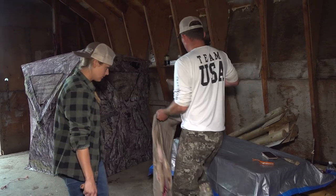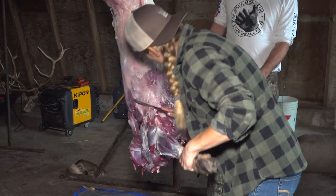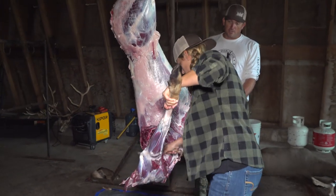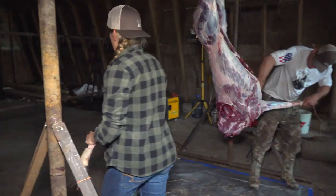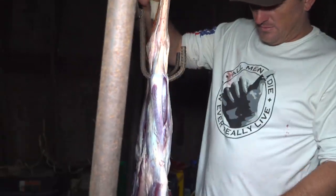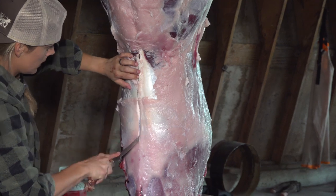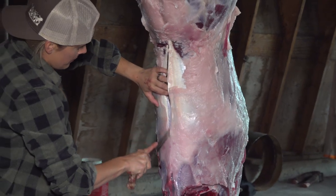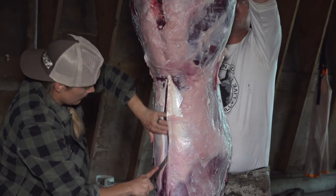But now we have all this done — we've got to get the meat out next. I promise you, when you're a part of cleaning your animals, you want to be a part of cooking it and eating it. It's always important for somebody to hold your animal so it doesn't swing around on you.